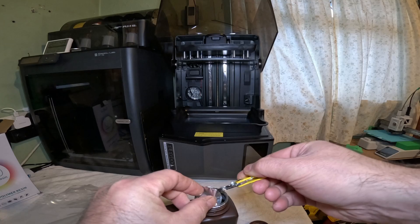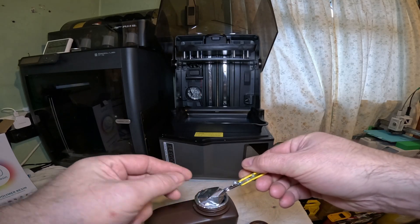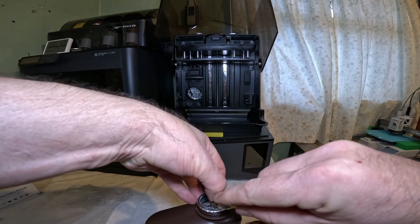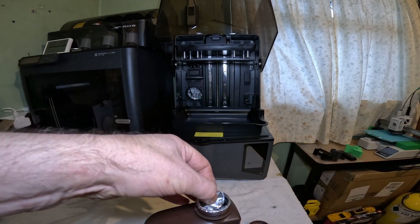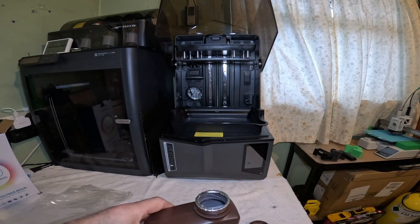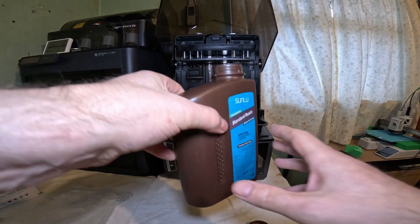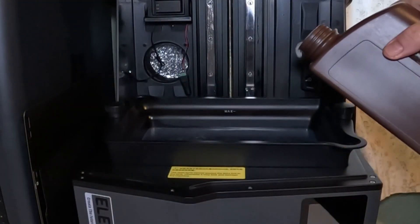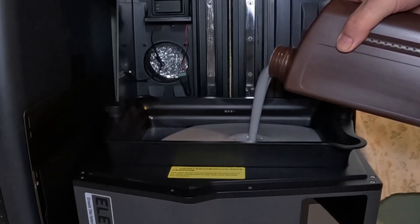Should have gloves on for this, but if I don't touch it I should be okay. Obviously now I've got to use alcohol to clean the prints, but I've recently purchased myself an Elegoo Mercury 3.